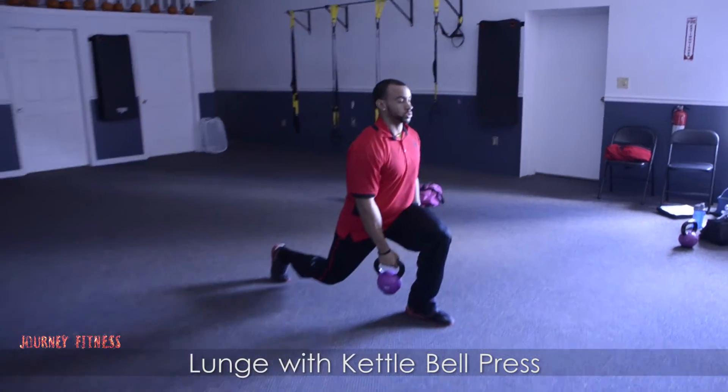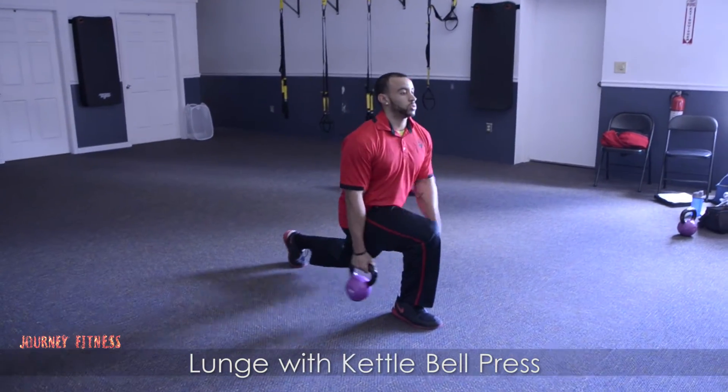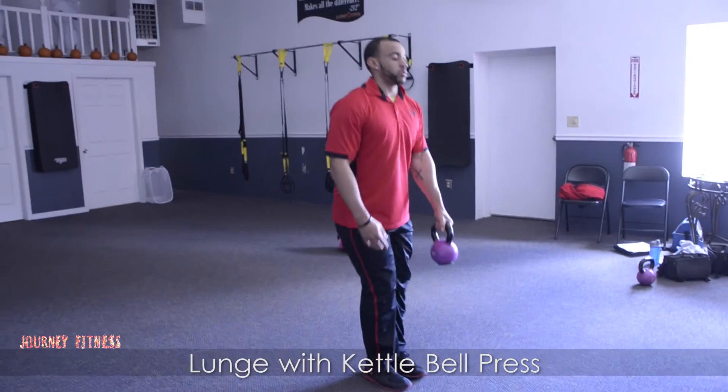We're going to be stepping back, torso upright, passing the kettlebell through, reset, passing it through, keep my torso upright tight. We're going to get that balance, getting that great range of motion.